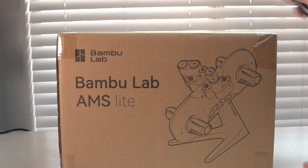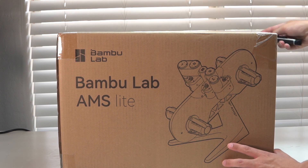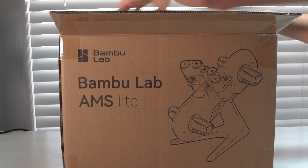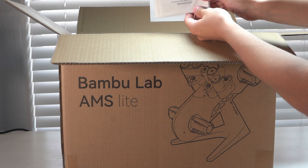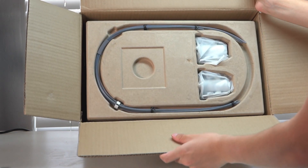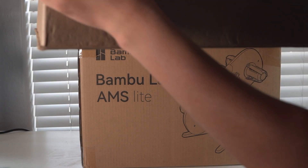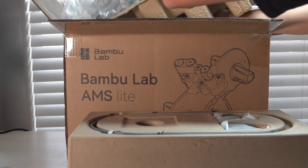Let's go back and unbox this thing and get some first impressions. Here we are with the Bambu Lab AMS Light, and right off the bat I have to say Bambu Lab shipping is next level — I believe this took two days to get here. Bambu Lab just seems to be like the Apple of the 3D printer world. Their packaging is always amazing. Here we have a quick start guide, which I will be utilizing, and up top here we have some Bowden tubes. We're gonna set those down and get to the main event.